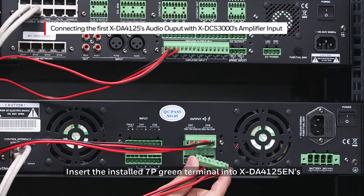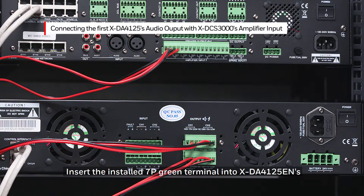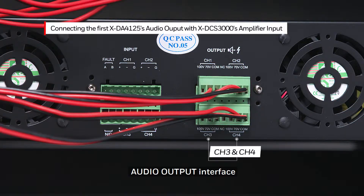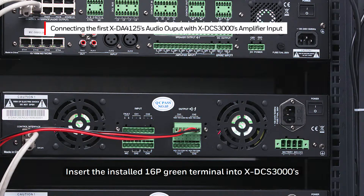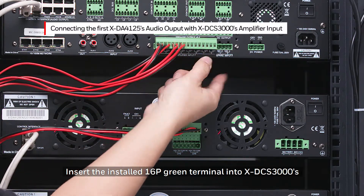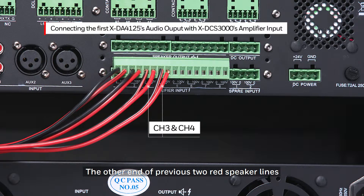Insert the installed 7P Green Terminal into the XDA4125EN Audio Output Interface. The two red speaker lines should be connected to ports Channel 3 and Channel 4 as shown. Insert the installed 16P Green Terminal into the XDCS3000 Amplifier Input Interface. The other end of the previous red speaker lines should be connected to ports Channel 3 and Channel 4 respectively.